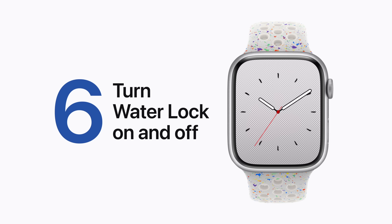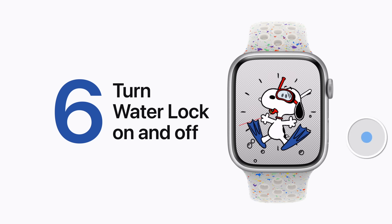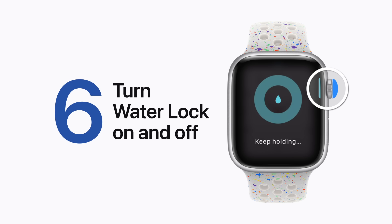Going in the water? If you start a swimming workout, Water Lock will turn on automatically. Or, press the side button to open Control Center and tap the Water Lock button to turn it on manually. When you're done, press and hold the digital crown to turn off Water Lock and eject water from your speakers.